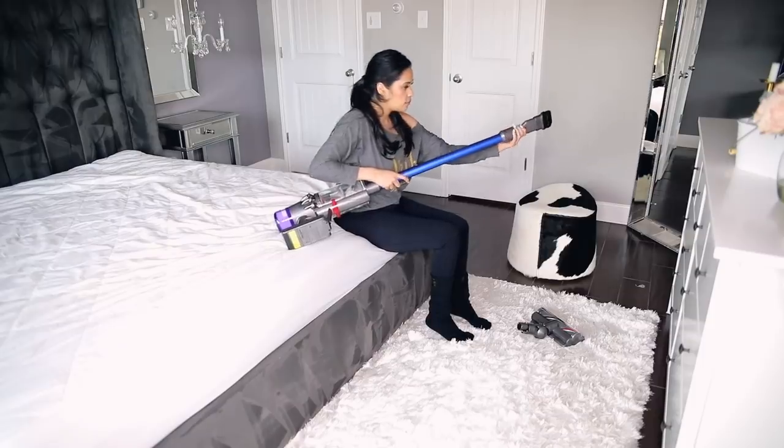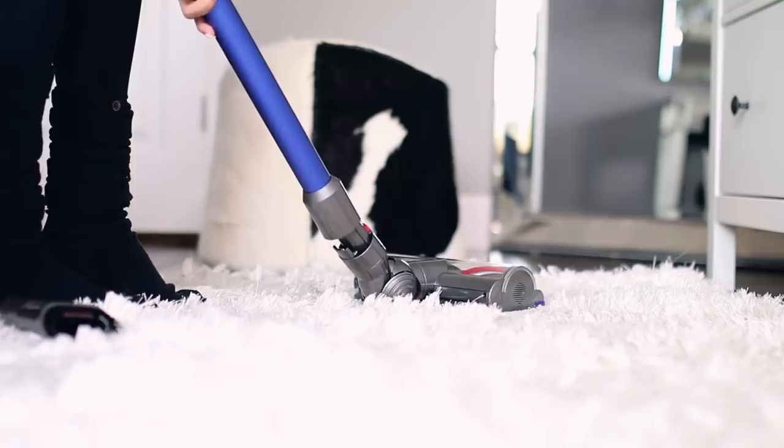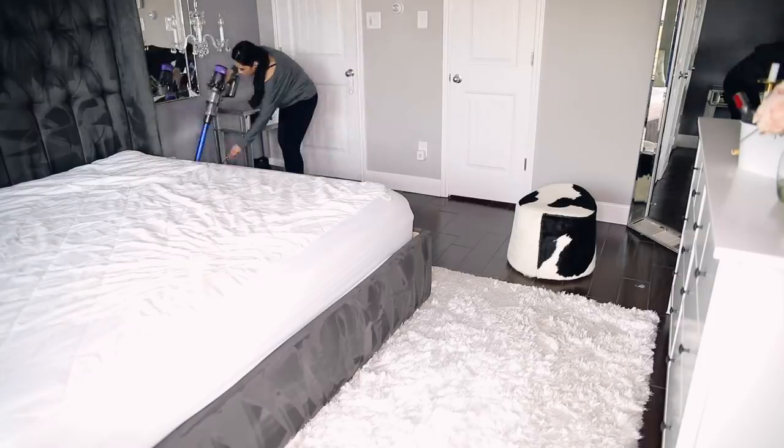Now that everything is completely wiped down, the last thing to do is the floors. So I went ahead and vacuumed the floors and moved some furniture out of the way so I could really get behind all of it.